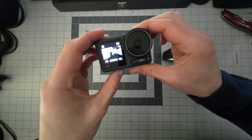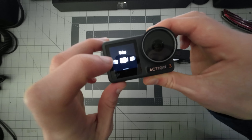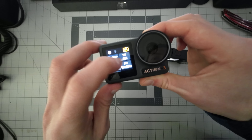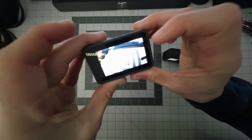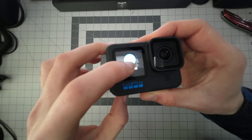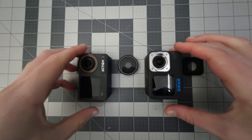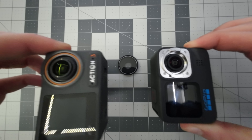The front display on the DJI is touch-enabled. I'll admit that most of the time when I'm changing settings I'm doing it on the back display, but in scenarios where it's mounted somewhere and you can't access the back, it is useful to change settings via the front touchscreen. With the GoPro, that is simply not an option. Both these cameras also have replaceable lenses, so if you damage or scratch it, you can easily swap it out without replacing the entire camera.